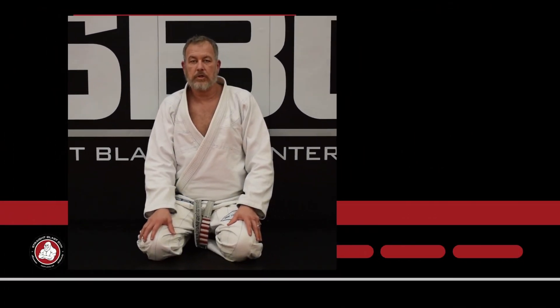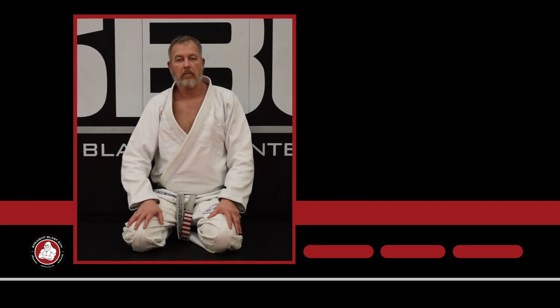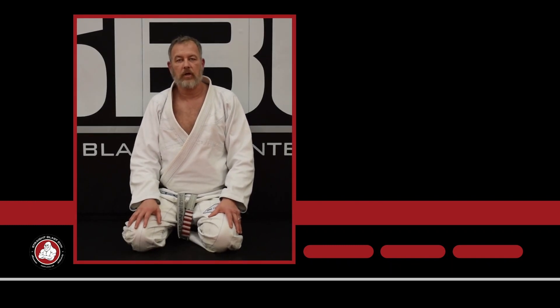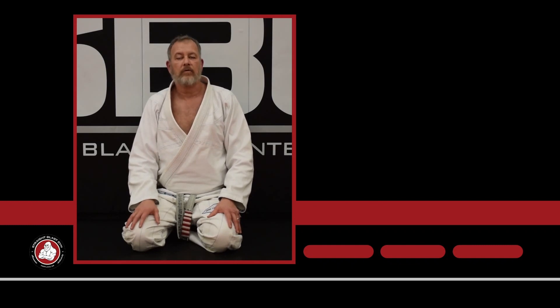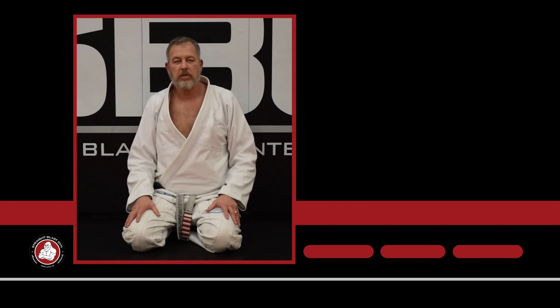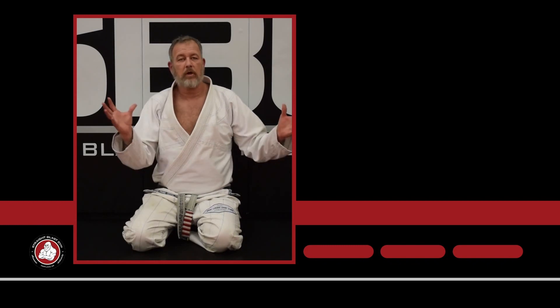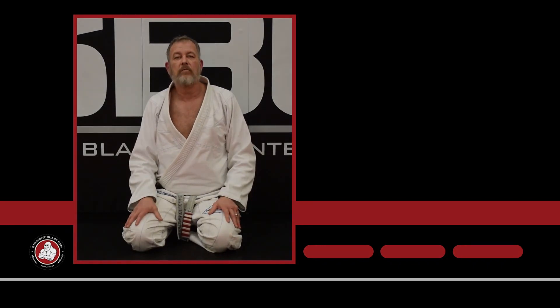Thanks for watching. Make sure you subscribe and hit the bell for frequent updates — we're updating this every week. Comment, like, and share our videos; we try to respond to all the comments. If you like what we're doing and the material, check out SBG University — SBGU — where you'll see a ton more in much greater depth than what you see here on YouTube.